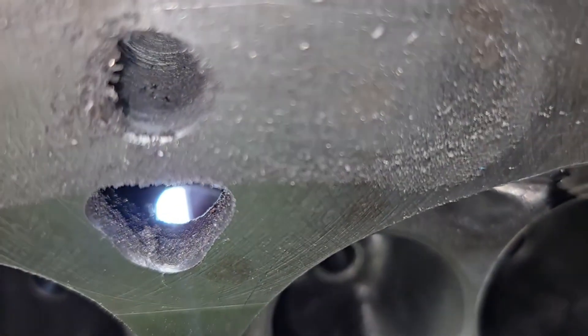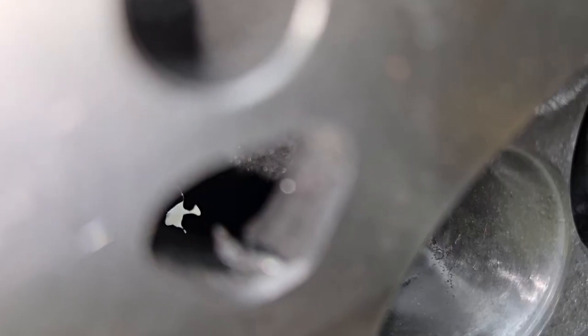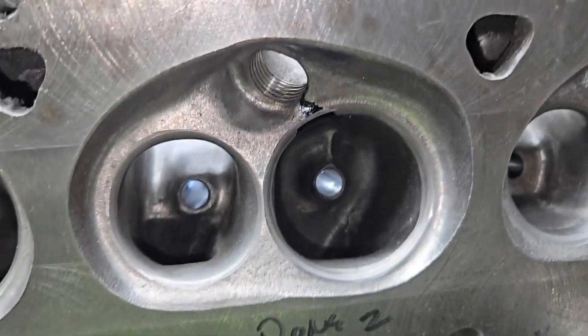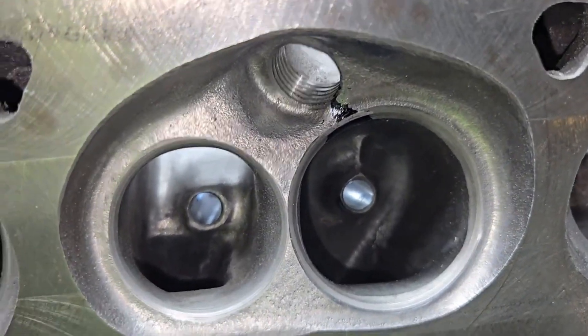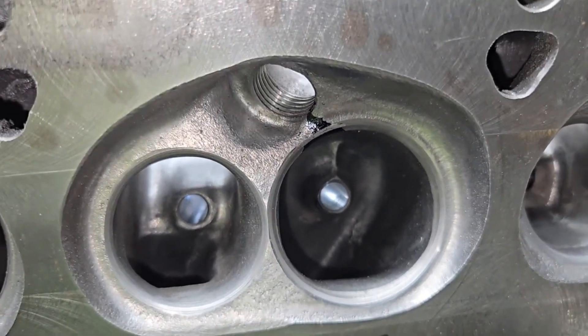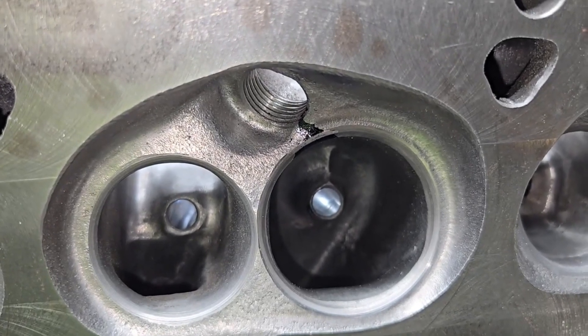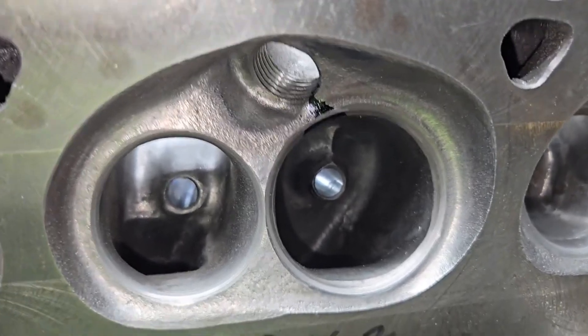You can see the light through that water passage. It will make a difference. Remember, the better the water flow is through the head, the cooler the chamber will stay. The temperature of the chamber is something we never really hear of.